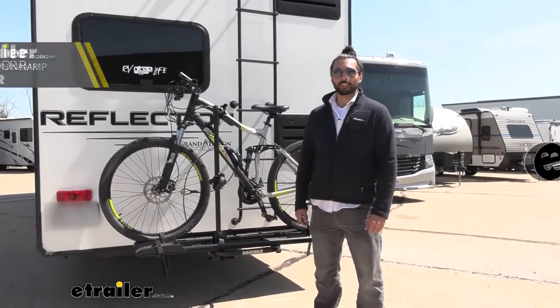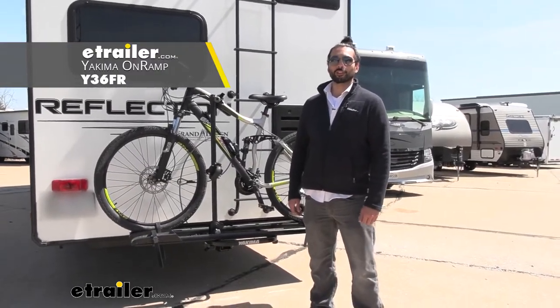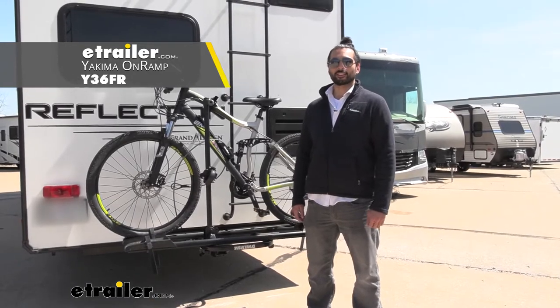Hey everyone, Charles here at eTrailer and today we're taking a look at the Yakima On Ramp on the 2020 Reflection fifth wheel by Grand Design.